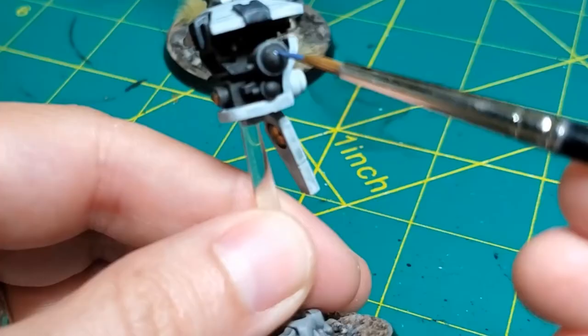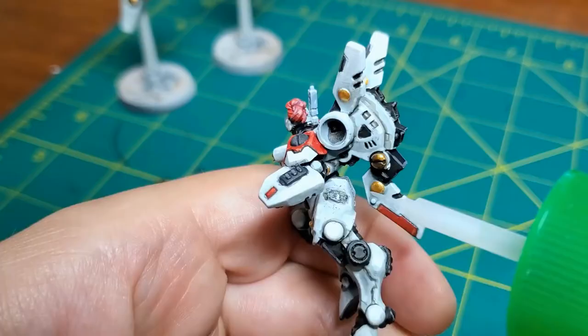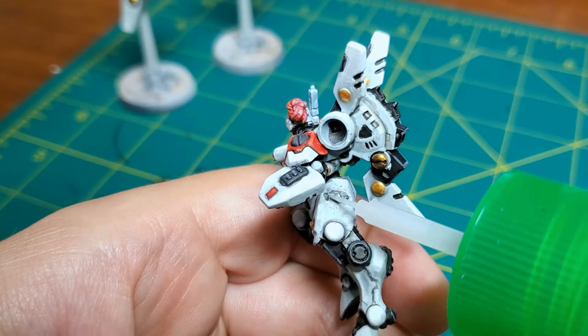Here I'm painting a lens on a drone — just starting with a dark blue and getting lighter, moving it from top to bottom at an angle, and then just a dot of white in the opposite corner.